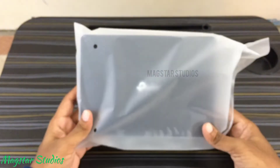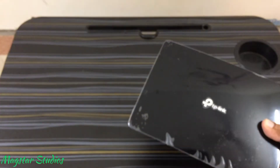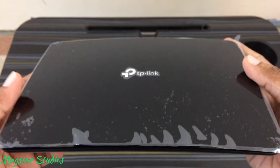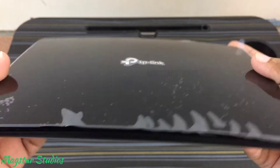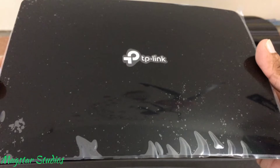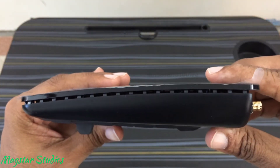Let's now have a closer look at the TP-Link MR600 router. You see the branding logo at the top surface of the router. There is an air vent on all the sides of the router. I love that because the modem is going to run 24/7. This is indeed neat.